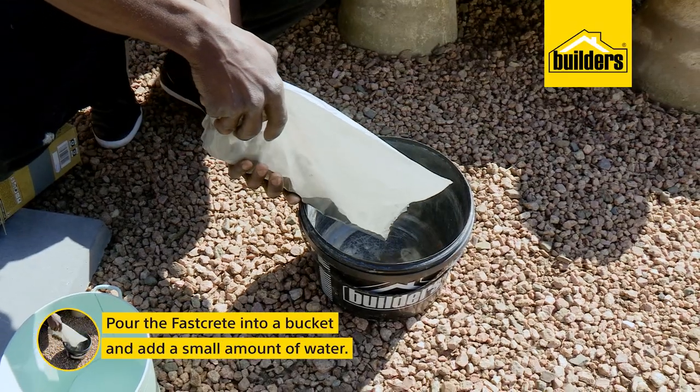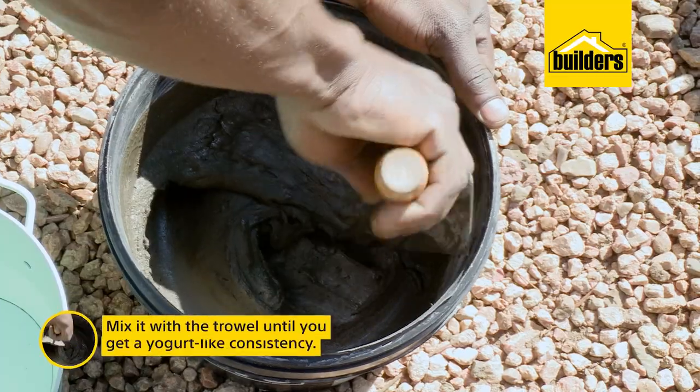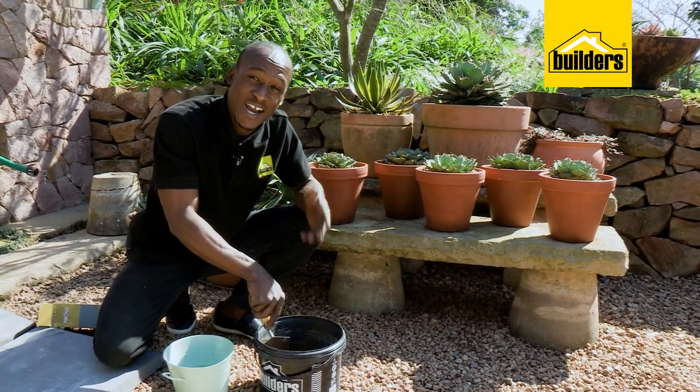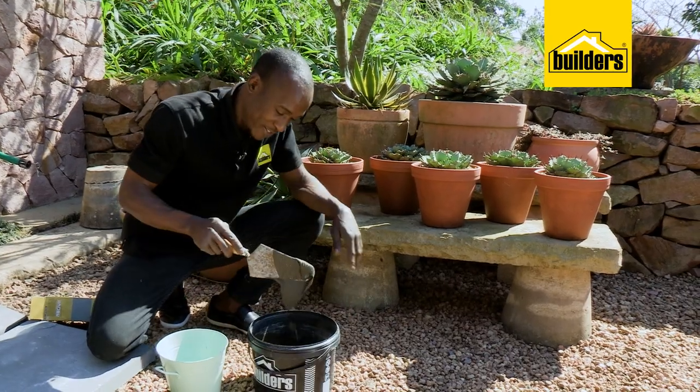The first step is to pour FastCrete into the bucket, add a small amount of water and mix it with the trowel until you get a yogurt-like consistency. Just make sure that you don't make it too runny, otherwise it's going to seep out of the edges. I'm happy with that.